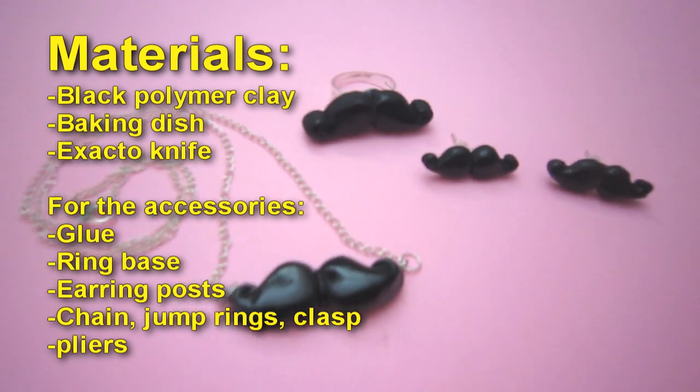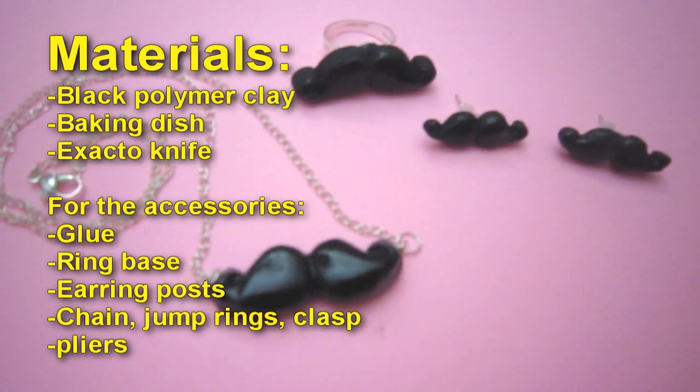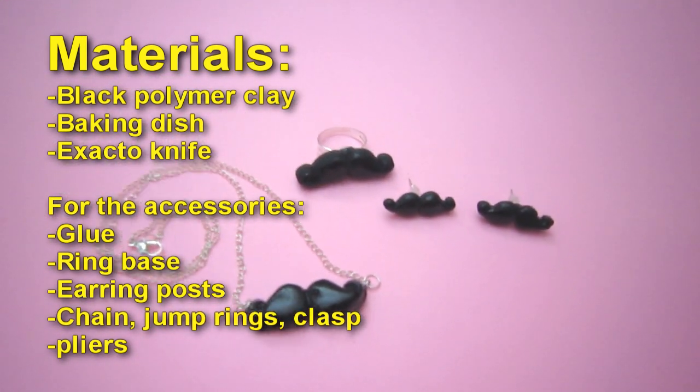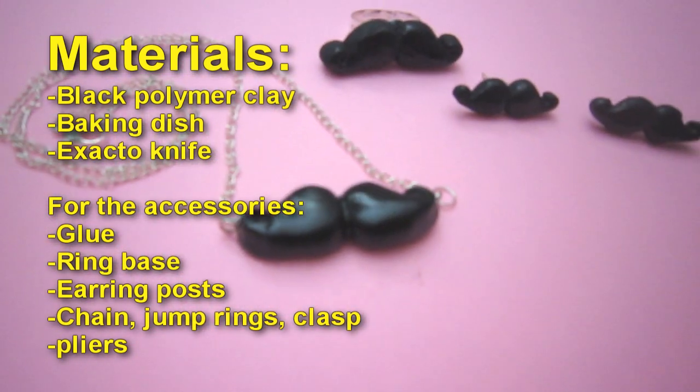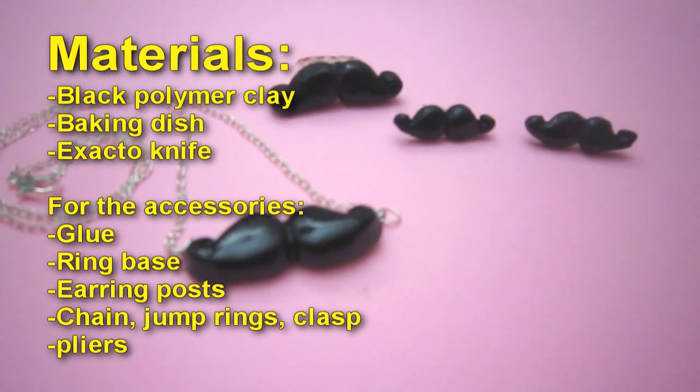Materials: black polymer clay, baking dish, X-Acto knife, and for the accessories — glue, ring base, earring posts, chain, jump rings, clasp, and pliers.